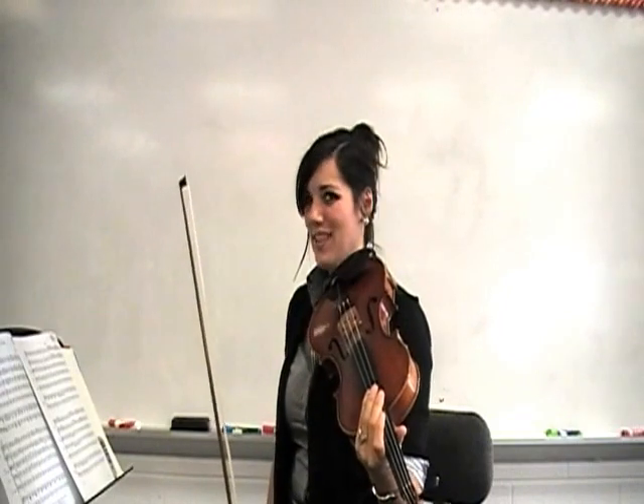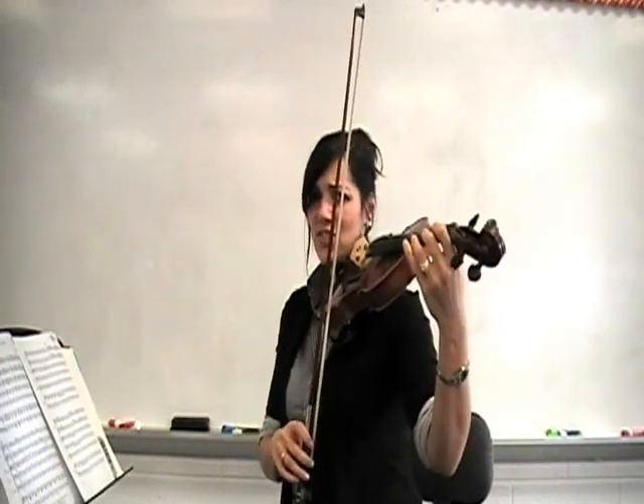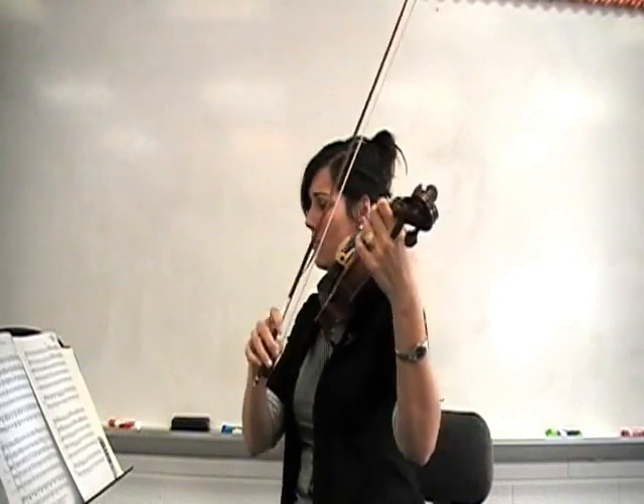Once more and then we'll be done — a little bit faster. One, two, three, begin.